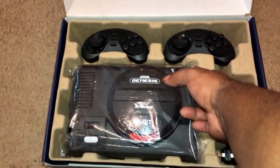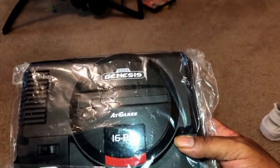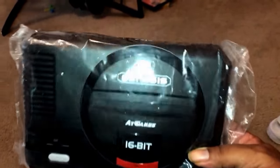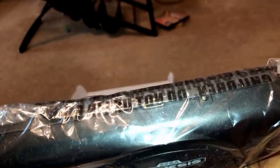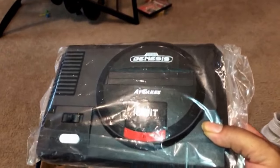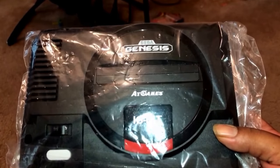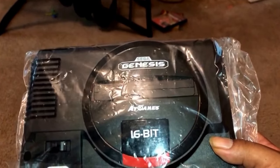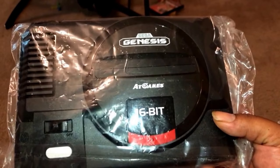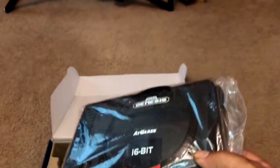And then you have the 16-bit Sega Genesis. It has all the outputs. You could stream your games while you're playing it — you would just need a capture card, which I have. I have the Elgato HD capture card. And that's about it.